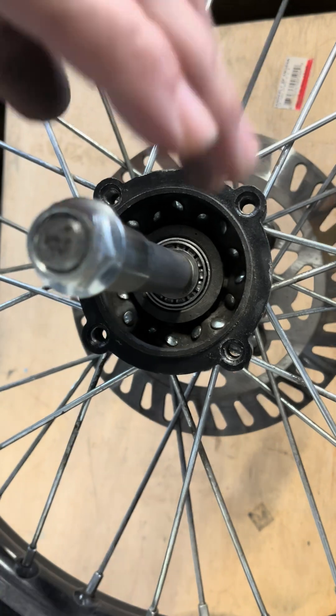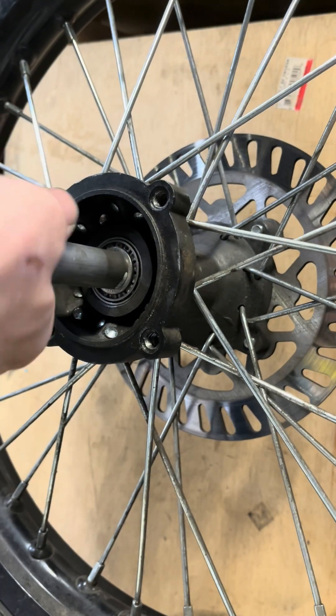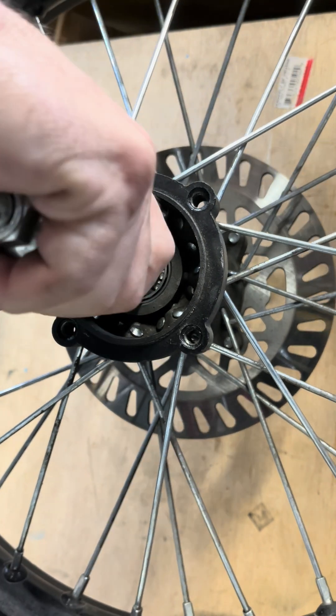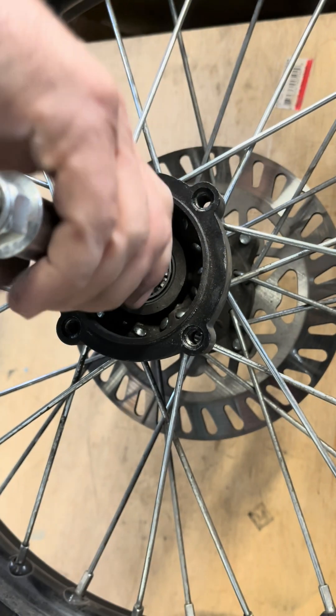I tightened it up with the stock spacer and there is no movement. I think the spacer has to be about a half a millimeter longer for proper tension, so I'm going to go work on that now.